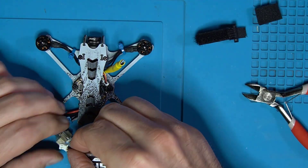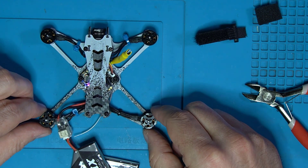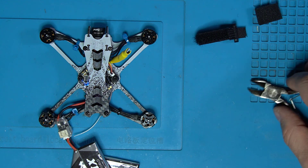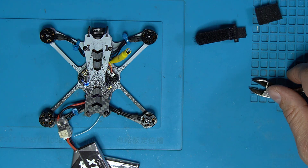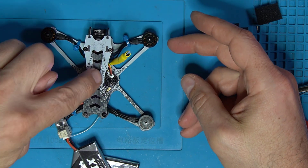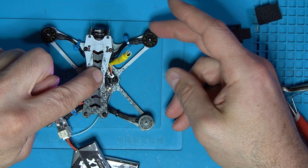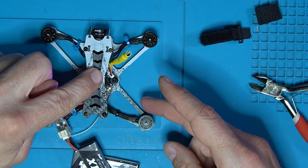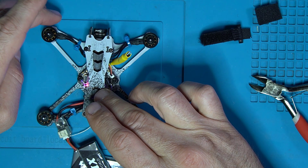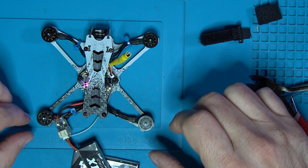I'm going to go ahead and plug her back in. My radio is already on. Let's see what we got here — we got lucky. I don't even remember which motors we did but I'm just going to check them all. This guy is going in the correct direction. He's going in the correct direction. Not the correct direction. Not the correct direction either. So we've got 50% of them going the right way.